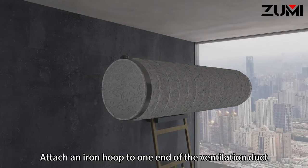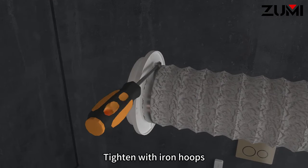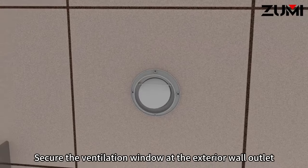Attach an iron hoop to one end of the ventilation duct and tighten with iron hoops. Secure the ventilation window at the exterior wall outlet.